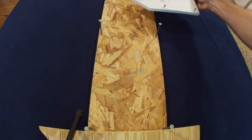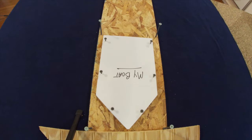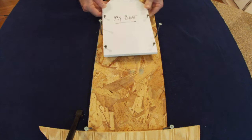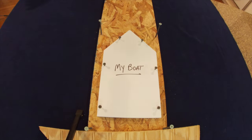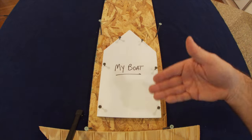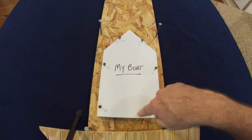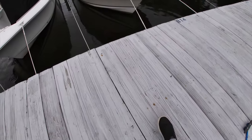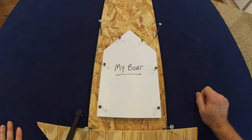You can bring the boat in bow first like a lot of people, or stern first like I do — both techniques work the same way for tying off, it's just a matter of preference. My boat has a swim platform that's easy to walk on and off the pier, so I like to back in to make easy access for getting on and off the boat.